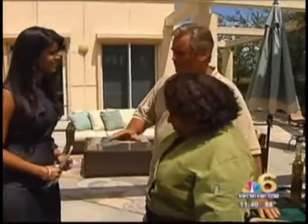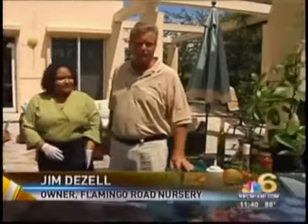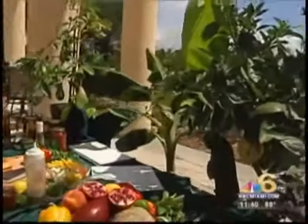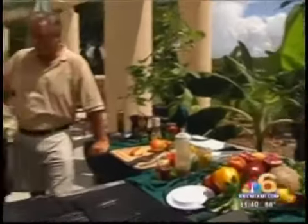Today we're featuring a tropical dish. All of the fruits come from tropical trees that grow here in Florida — we have them all at our nursery. So we brought samples of those trees, and as D starts cooking, we'll show you those trees. All the fruits that I'm going to cook with today are from Flamingo Road Nursery.